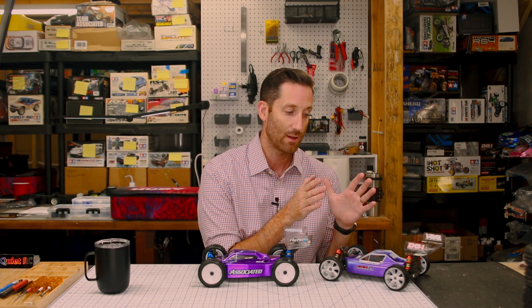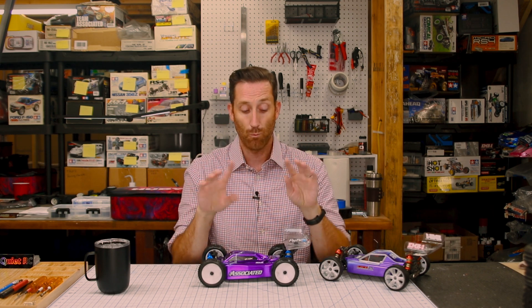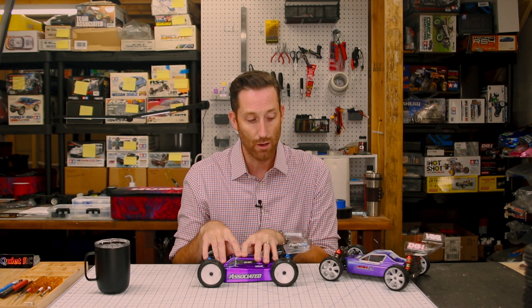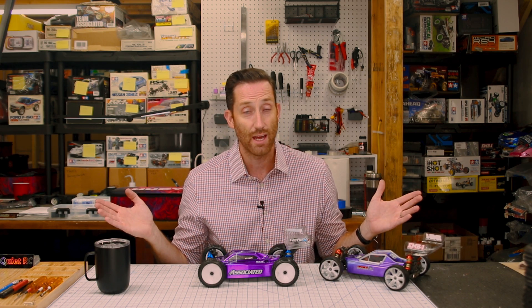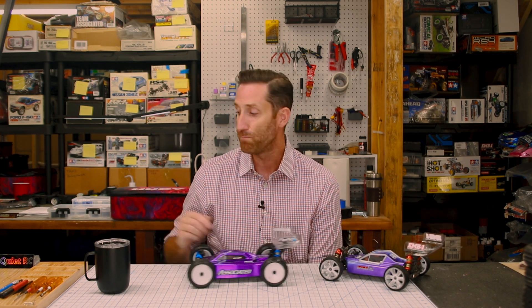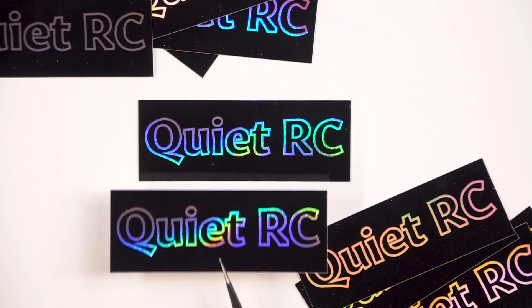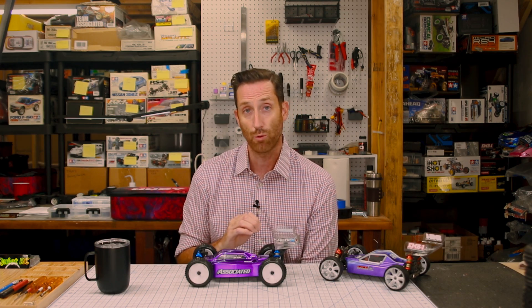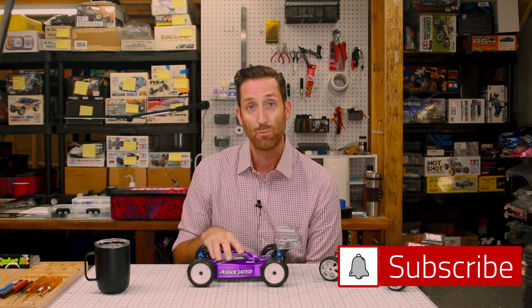This buggy — the LC Racing — I think is better and better to put together than the 14B. The one caveat is maybe after a lot of tuning the 14B will be better, but out of the box the LC Racing was the better purchase. So that's all I have for you today. Thank you. Please like and subscribe. The QuietRC decals are still available — a link to the store is below. It really helps support the channel and I really appreciate it if you grab one.